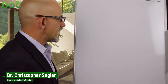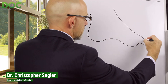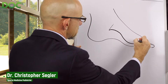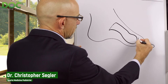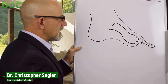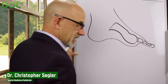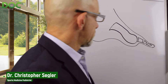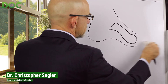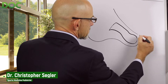When you have a plantar plate injury, simply put, if this is your foot and you've got the toe here, you have the second metatarsal bone, the proximal phalanx bone, the intermediate phalanx bone, and the distal phalanx bone. If the doctor is talking about doing a joint surgery, it's probably because you've started to develop a hammer toe — the plantar plate is getting weaker and the toe is starting to become crooked.